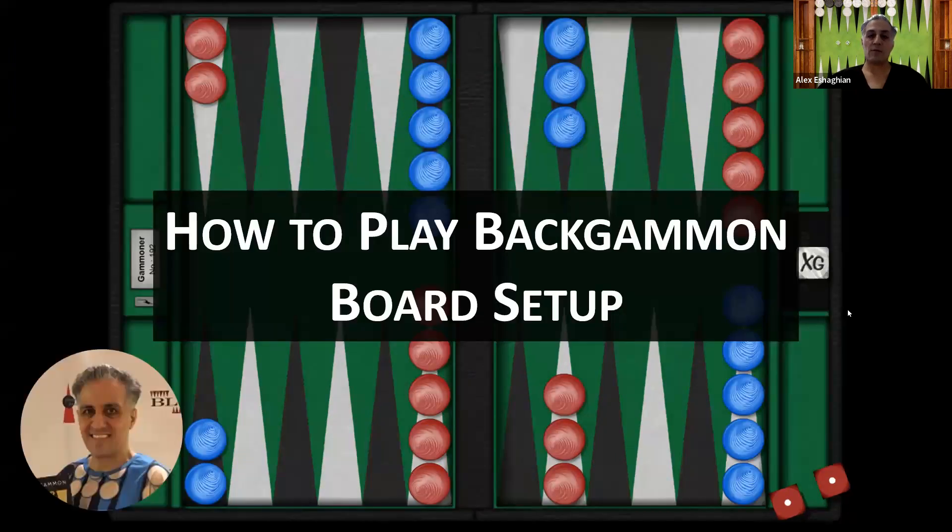That's an overview of the general board setup when you're playing backgammon, and this was the video in the How to Play Backgammon series. Thank you for joining me — I hope you enjoyed this video. Please like and subscribe and let me know in the comments what you'd like to see in future videos so I can work on that. I look forward to seeing you in future videos, and until then, keep rolling your dice.